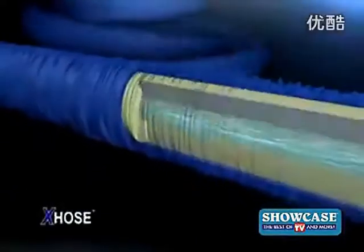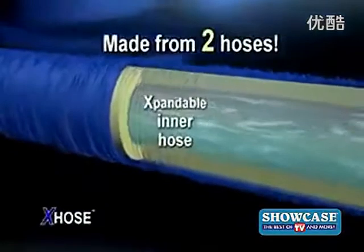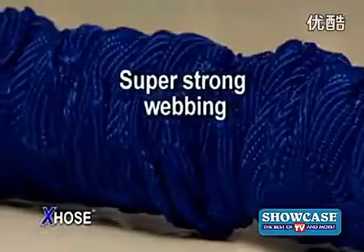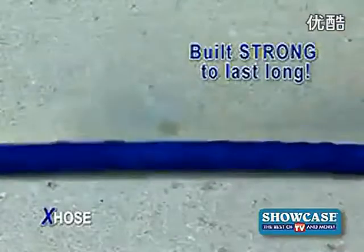The X-Hose is actually made from two separate hoses: a tough, expandable inner hose and a folded outer hose made from durable, super-strong webbing. Built strong to last long.